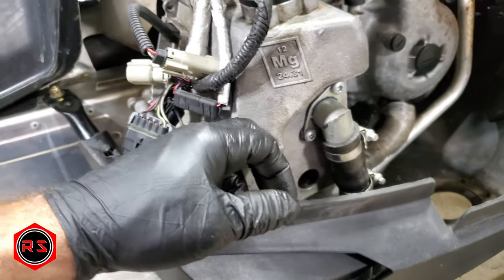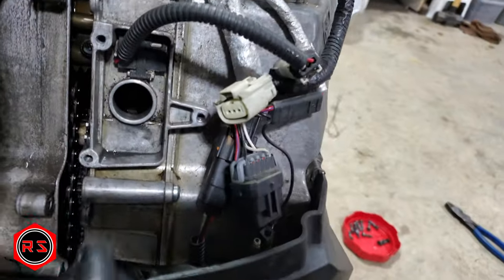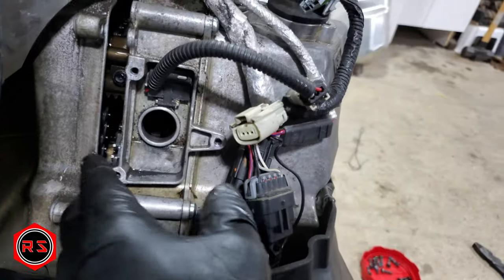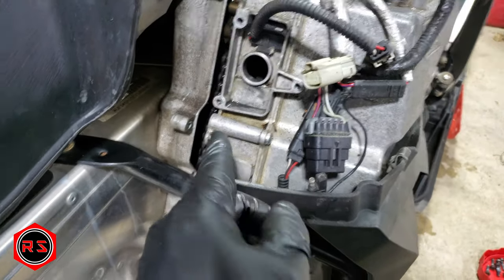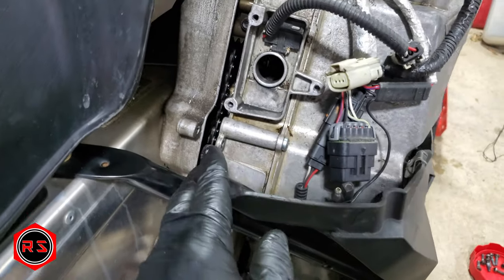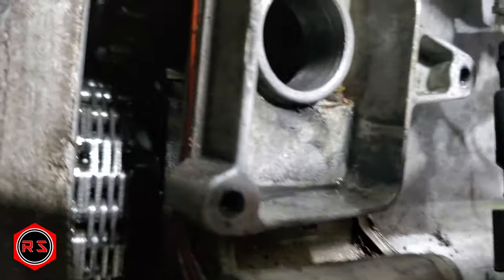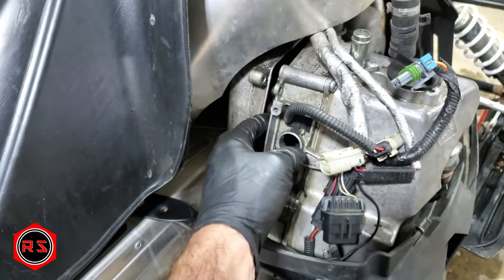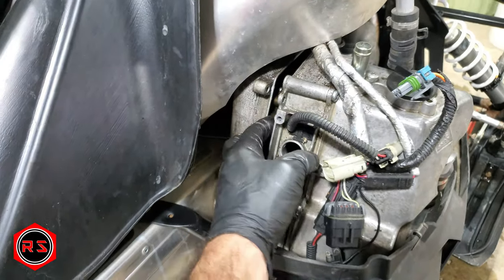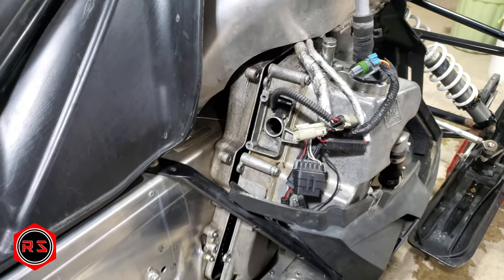I made this video because every time I look online I wonder: do I need to order a gasket before opening this thing? Will I tear something up? Now I know, because this is the first time I'm doing it. I don't know if you'll be able to see, but it's only an O-ring all around it. So if you're careful not to damage it, there's no problem — you don't need to order a gasket.